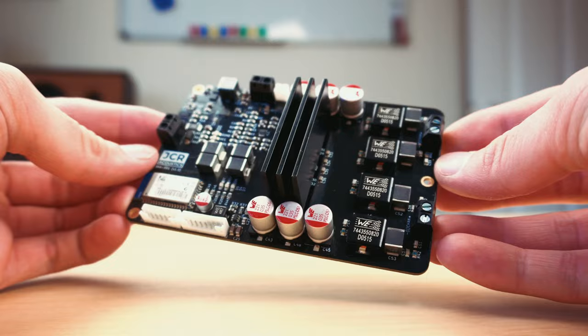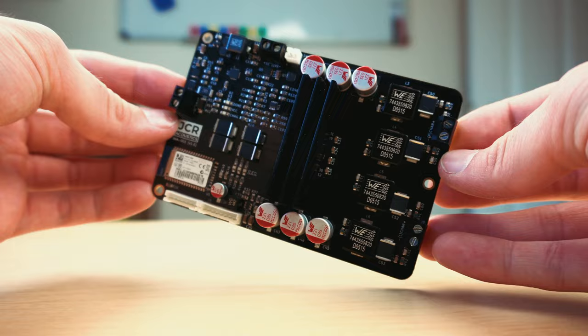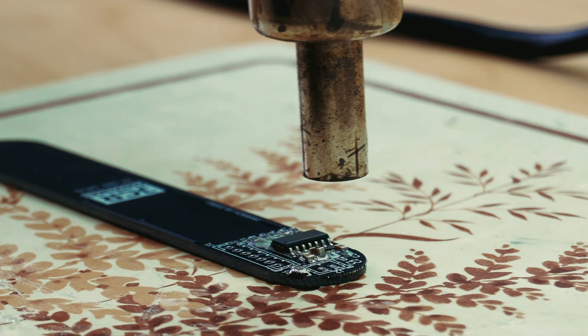Want to know how to design a professional Class D amplifier using surface mount components? In this video I'll be doing exactly that, plus if you stick around I'll show you how to assemble them in the comfort of your own home. But first, what does this amplifier do, how does it work, and why choose Class D?